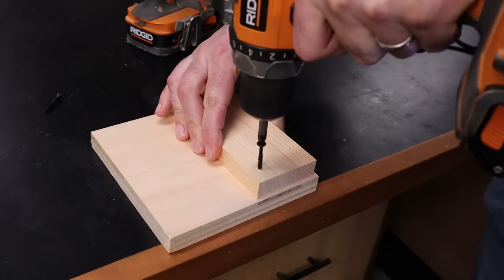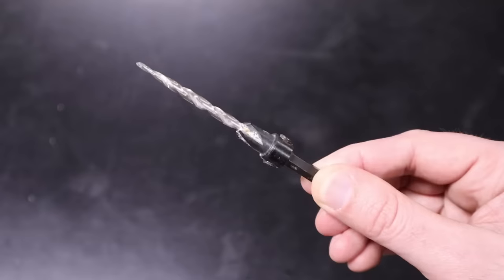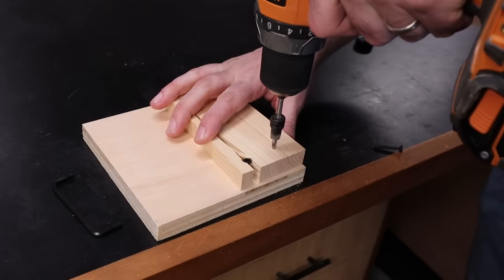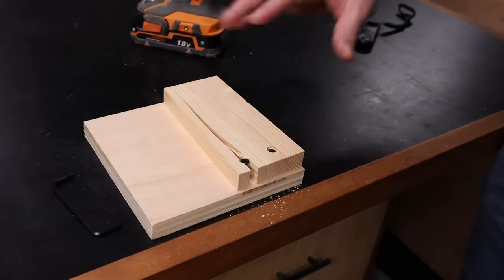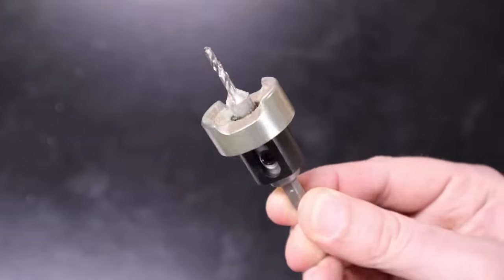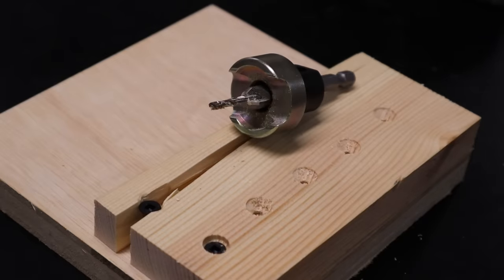When you're using screws, always pre-drill and countersink the hole before you drive the screw — otherwise you're very likely to split the wood. Instead of guessing at drill bit size, I recommend picking up some tapered countersink bits. These are specially made for drilling the pilot hole and doing the countersink all in one go, and they're already the exact size you need for the screws you're using. If you don't mind spending a little extra, I highly recommend the Amana bit, which has a non-marring depth stop so you get the exact same countersink depth every time for repeatable results.